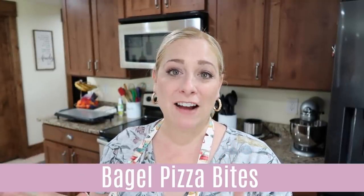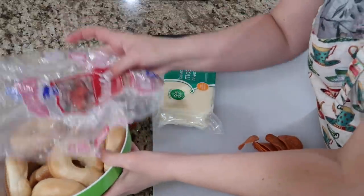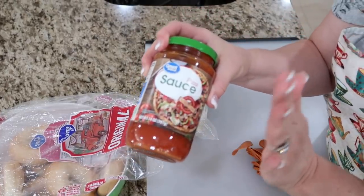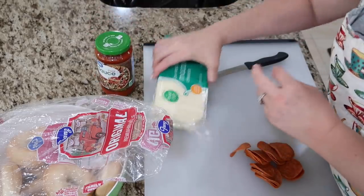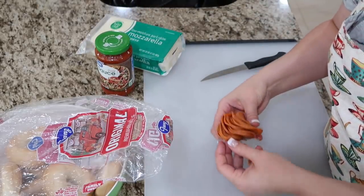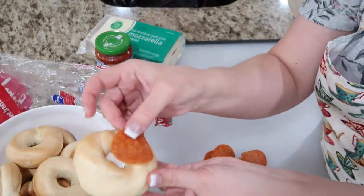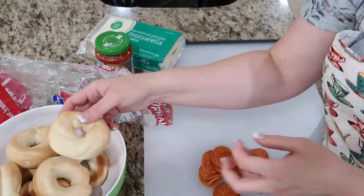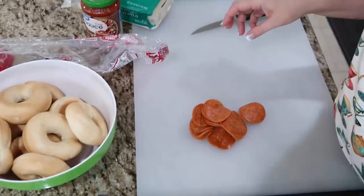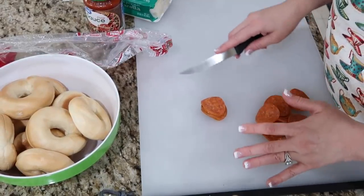Next we're working on an after-school snack — bagel pizza bites! I have a bag of mini bagels and a bottle of pizza sauce from my food storage room. You can make your own sauce; I've done it a zillion times, but get the help where you can. I also have a block of parmesan cheese I'll shred up, and the last of my pepperoni. I'm going to chop up the large pepperoni into smaller pieces to fit the mini bagels.